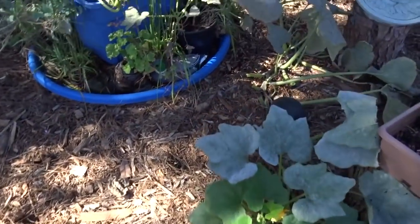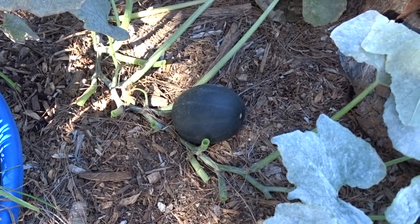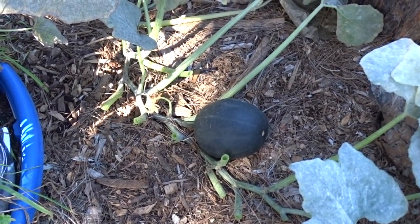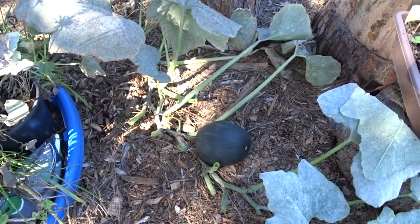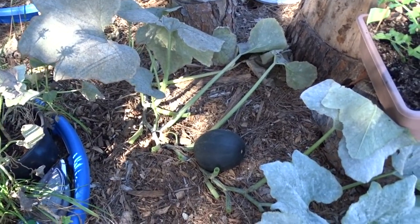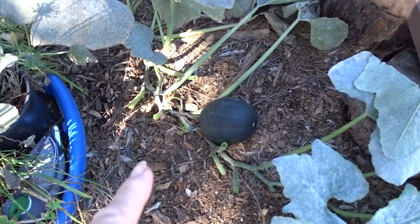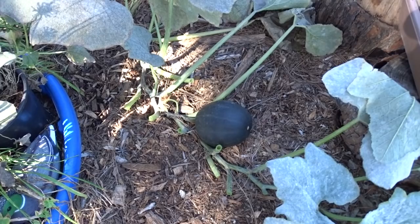Over here we have a squash - it's a hybrid zucchini, but that's going to make a great zucchini regardless. I can make zucchini cake, put it in chicken patties, anything I want. I can pick it anytime and the skin should be tough enough to keep, so I don't have to use it right away - it can sit on the kitchen counter for a month or so.